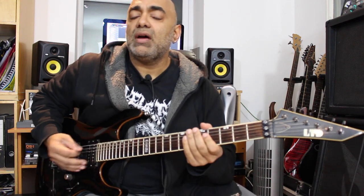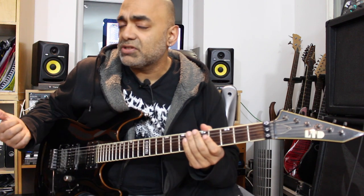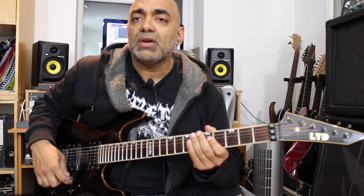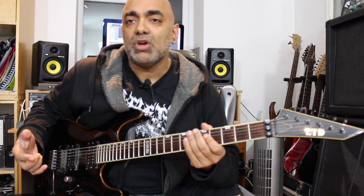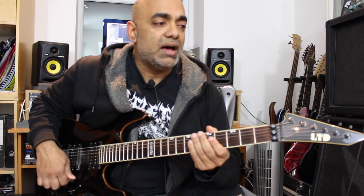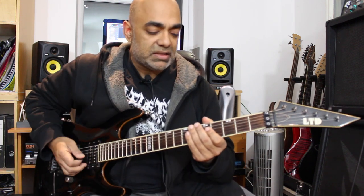We're in the key of A for Dave Murray's solo, and Adrian Smith's solo later on will be in the key of B, so there's a key switch in between. Let's have a look at what's going on here - it's very much a boxed A minor pentatonic kind of lick to start with, very bluesy. Dave Murray is a master of taking blues licks and transferring them into a more metal context.